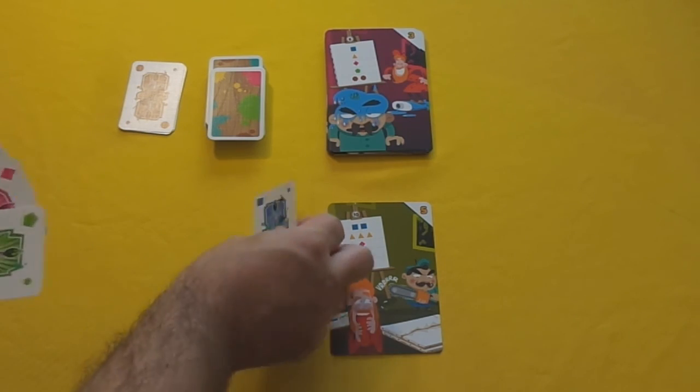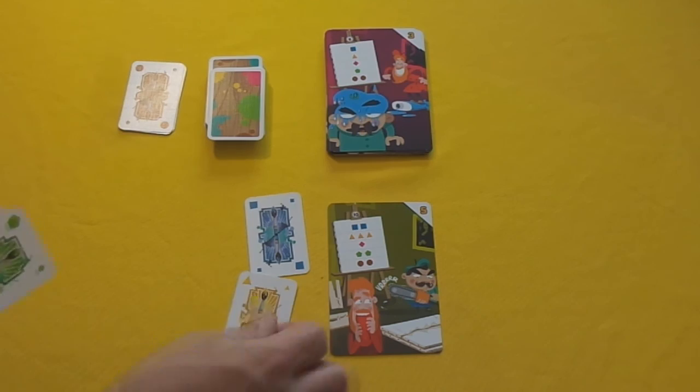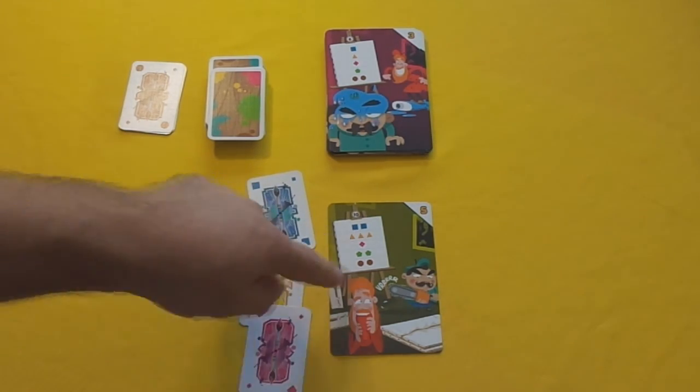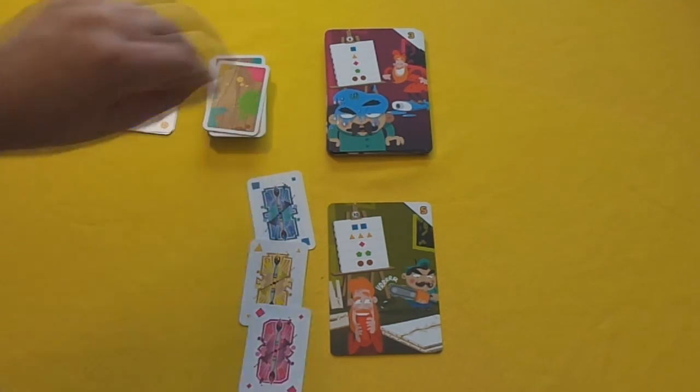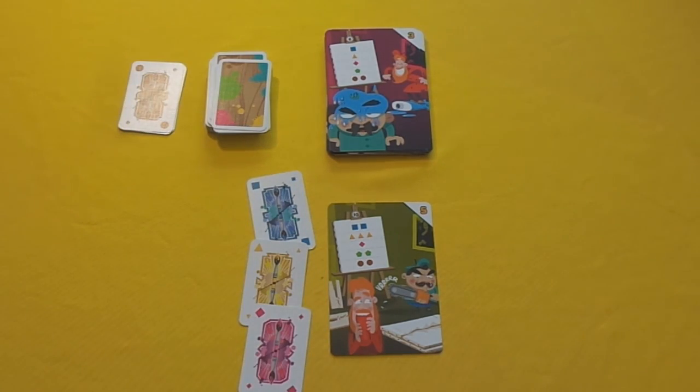The next player picks some colours and goes, 'I'm going to play the blue and the yellow and the pink.' There's a lot of paint in this picture, so it's going to be a while before anyone gets up to anything. Then they draw back up to their hand size.